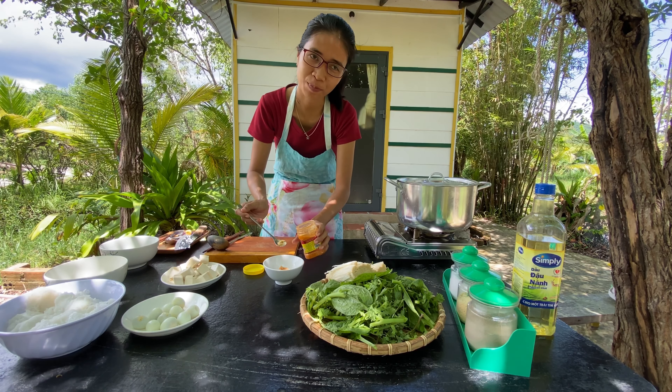I prepare the dipping sauce while waiting. Here I have fermented bean curd — basically it's tofu as well, tofu in vinegar. If you eat spicy, you can add some chili as well, but to me this is enough and I don't need to add anything more. While eating vegetarian, a lot of Vietnamese dip boiled lady fingers into the fermented bean curd like this and eat with steamed rice.